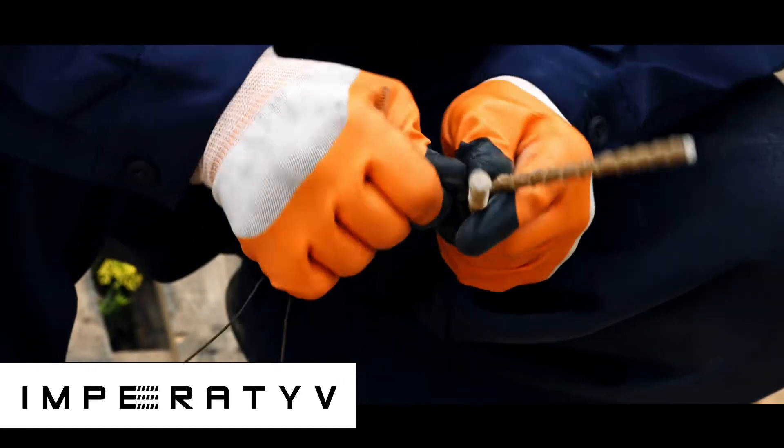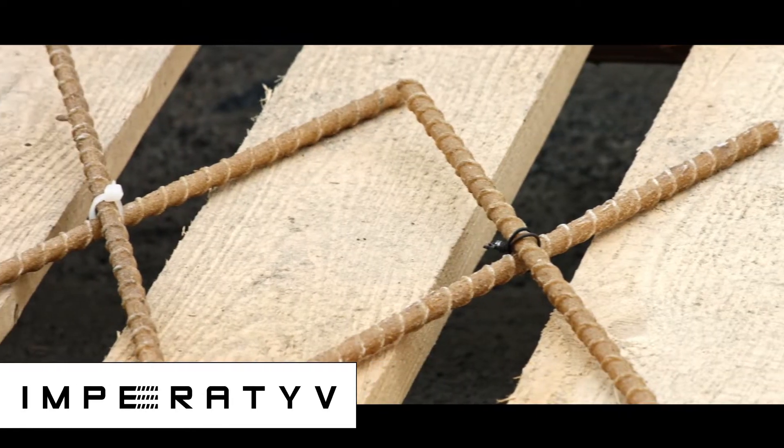GFRP Rebar is bound with wire or nylon clamps. GFRP Rebar is not welded.